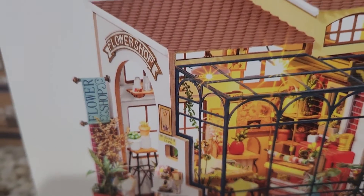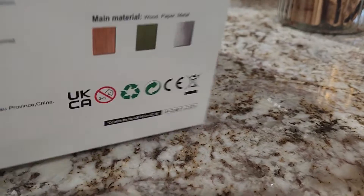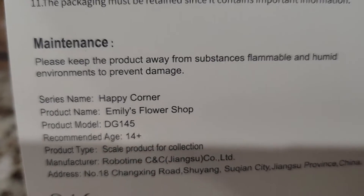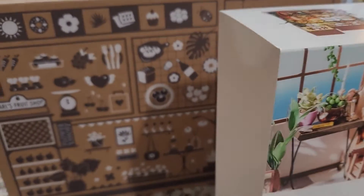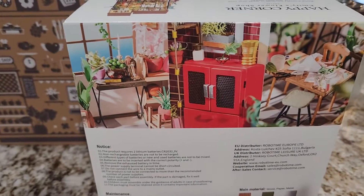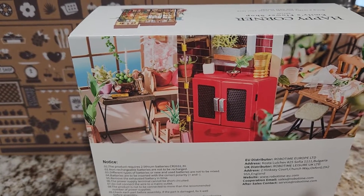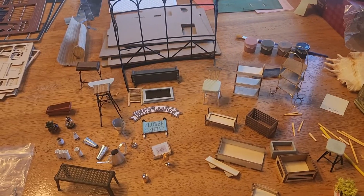Anyway, I'm done for the day. This says it's for ages 14 plus, but this is more like 21 plus. I can't see a 14-year-old doing this. End of day one — I'll do another video tomorrow. Okay, this is day two.